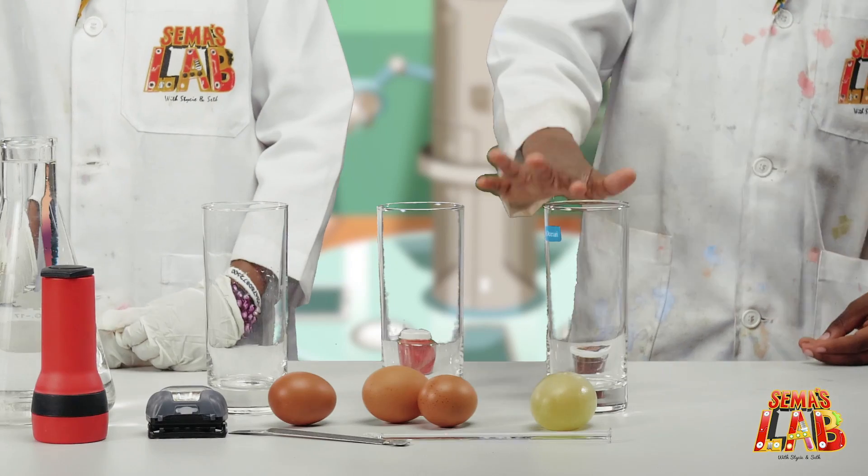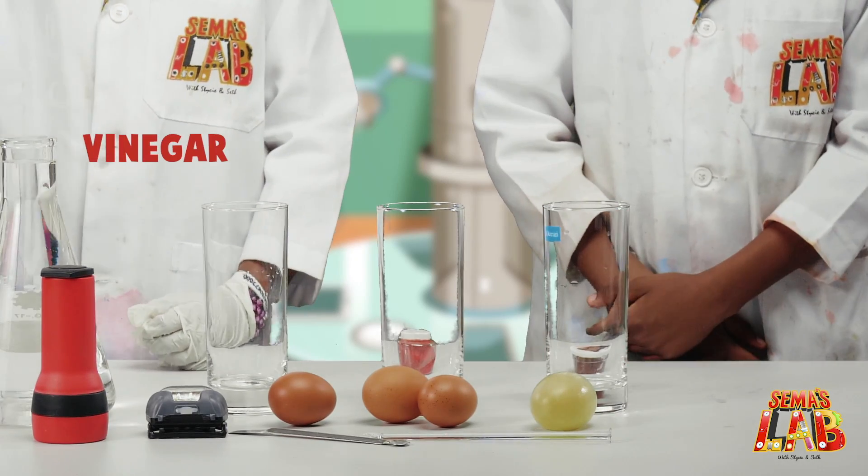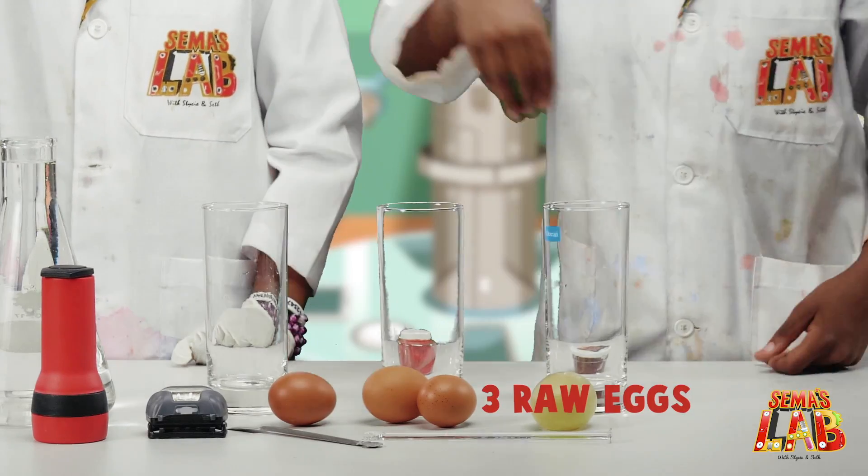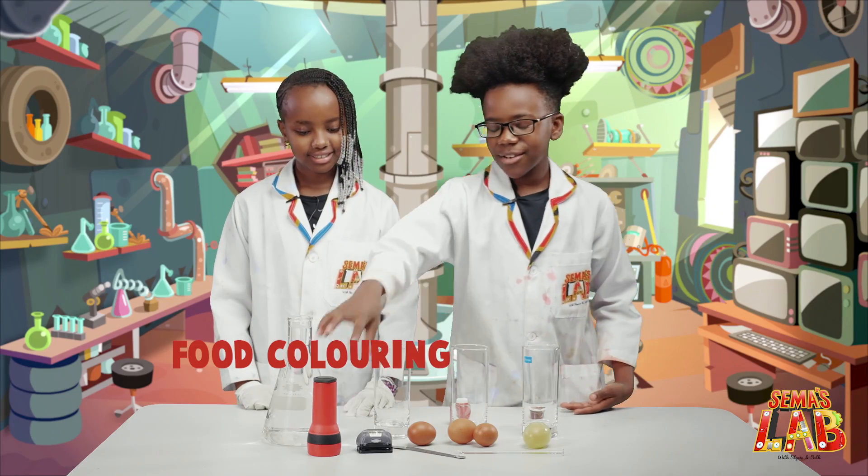So for the glowing, bouncing egg, we're going to need three glasses, vinegar, a spatula, stirring wood, three raw eggs, food coloring, and a flashlight.